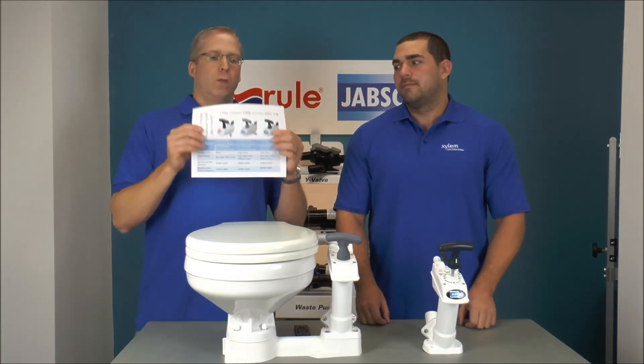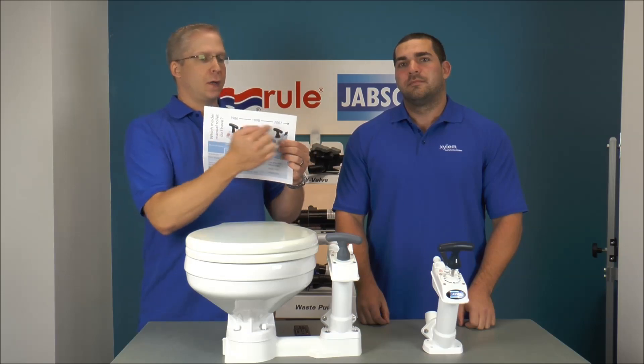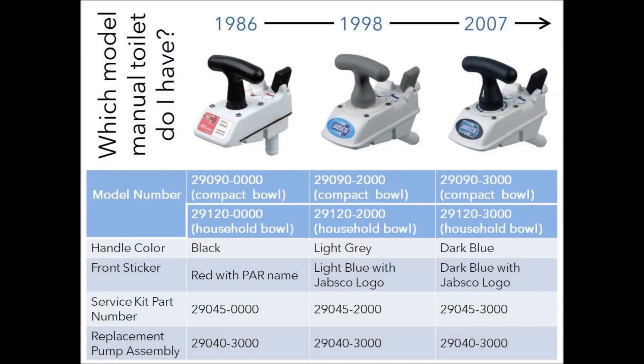Now check this out. What we did is we broke it down by the different ears and different color handles, and this chart is going to show you what kind of service kit you need, what model toilet you have, and what the replacement pump assembly is.